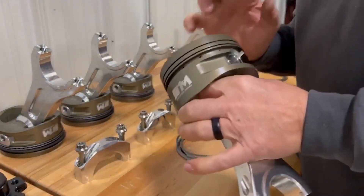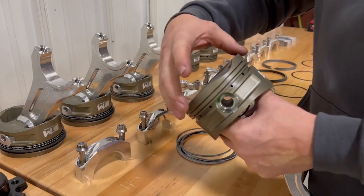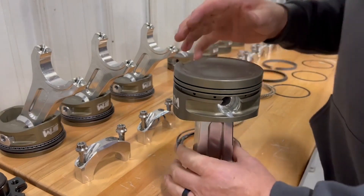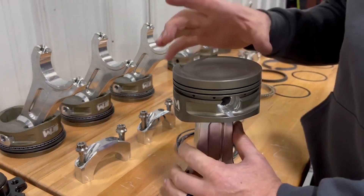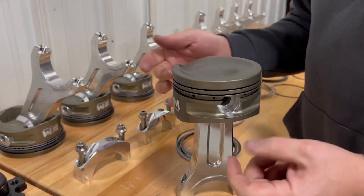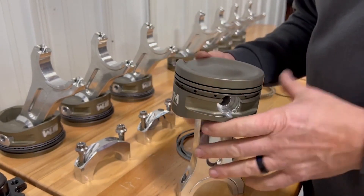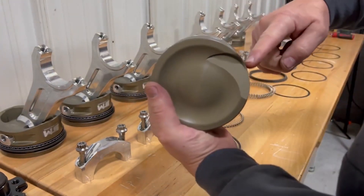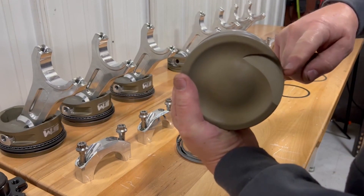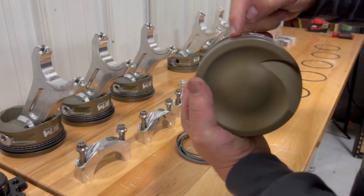I'm going to stop here real quick because you may see me indexing the rings. I indexed them offset - I put the second ring underneath the intake pocket and the top ring over at about the 11 o'clock position. The top ring is lined up over here, second ring is lined up over here, and I just put the gaps on the expander rails at opposite sides.